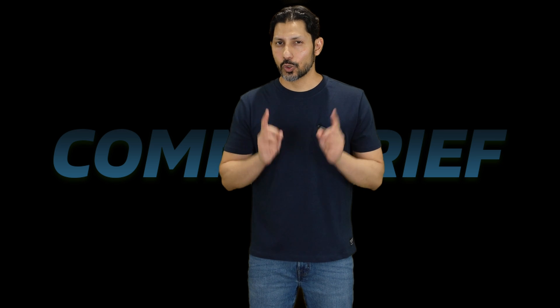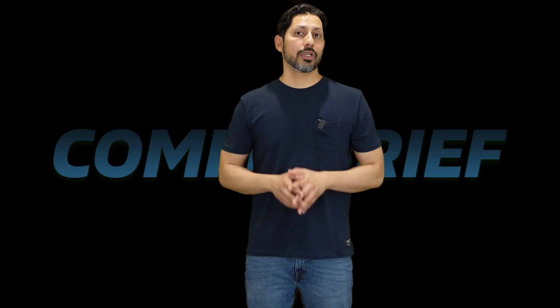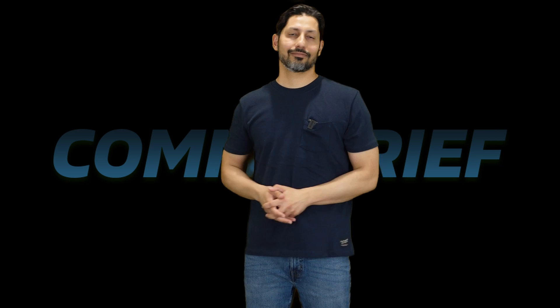Thanks for watching the video guys. If you like this video please hit the like button, and make sure to subscribe to the channel because I'm posting new videos all the time.